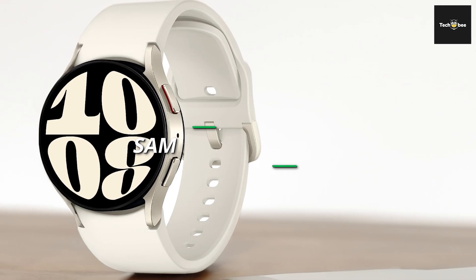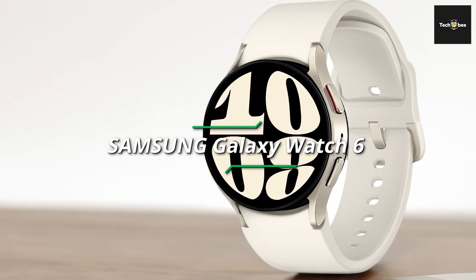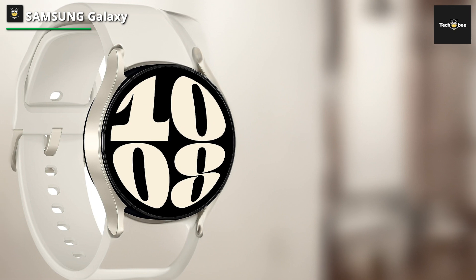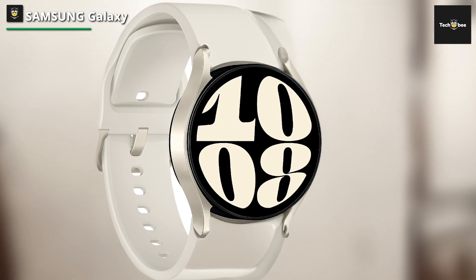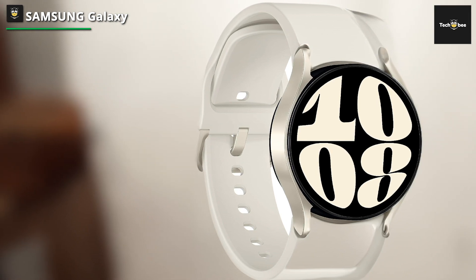Samsung Galaxy Watch 6. While these upgrades may seem minor to some, for many Galaxy Watch users, these are exactly the upgrades we've been asking for. You're also going to get a quality build using a sapphire crystal glass display for increased durability, and a much improved larger battery to keep you going all day long. The Galaxy Watch 6 also includes a handful of useful applications and a ton of fitness tracking features to help you stay on top of your health and fitness.